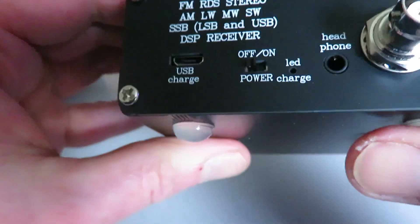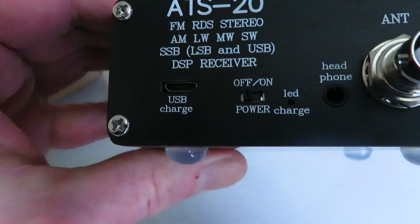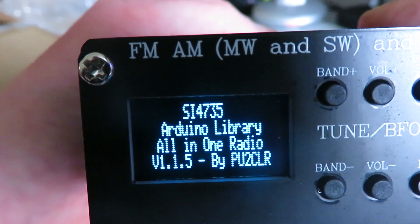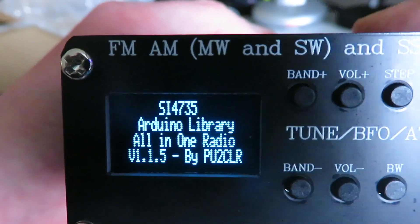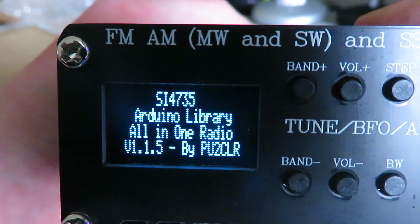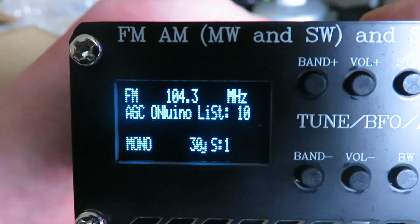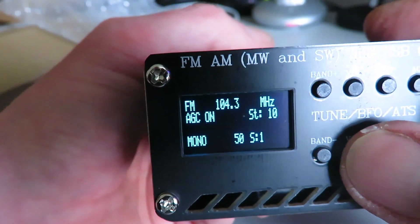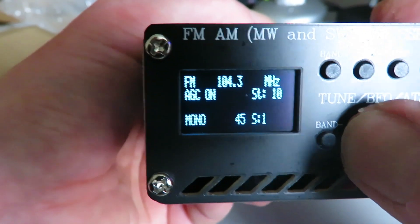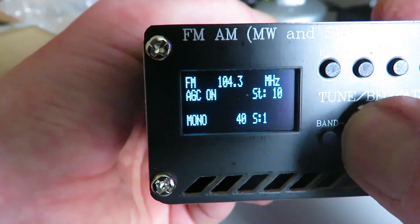Let's turn this one on and see whether it's going to work. Flick the power switch on the back and see if it'll boot up. There we go — version 1.5. That's quite an old version of the Arduino sketch by PU2CLR, that's Riccardo. When I reflashed my other one that had issues, I think the sketch was on version 2.06.